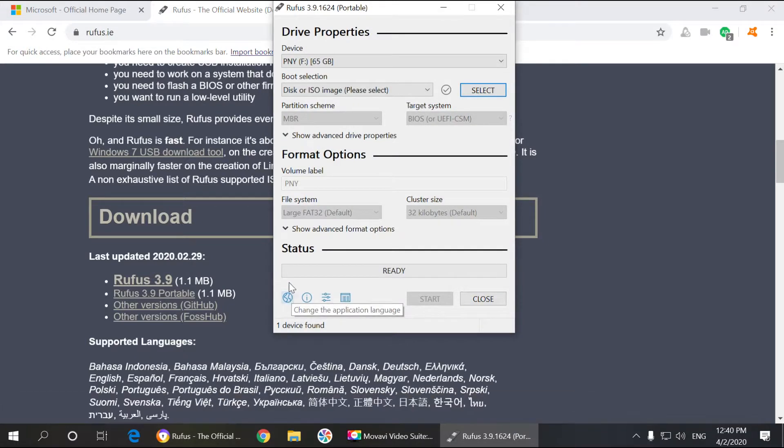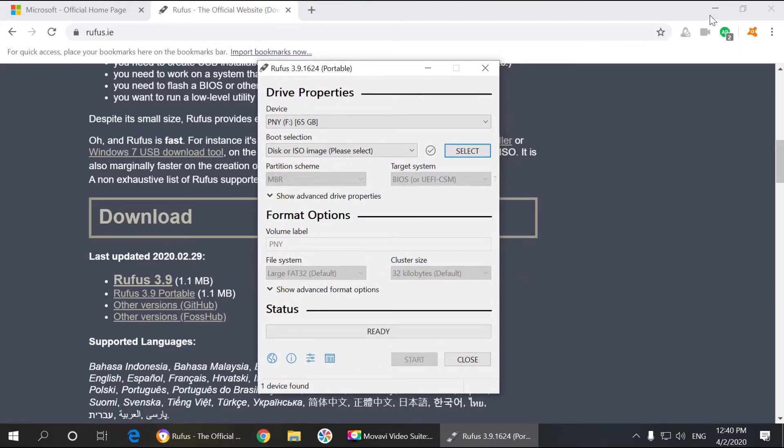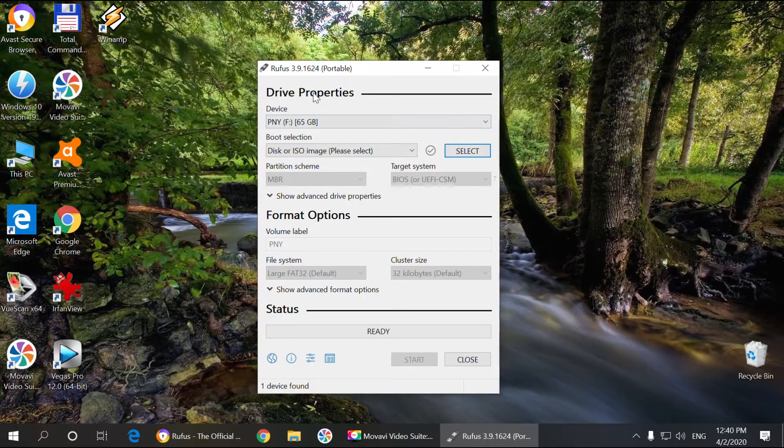Once we've got it opened up, you have this little menu here. It automatically chooses your USB drive where you want to get your Windows burned to. You can also choose different ones if you have a few USB drives. Just remember, when you burn Windows onto your USB drive it's going to delete all the files, so make sure you don't have any important files on your USB drive. From there you choose the USB drive, then in the boot section you can choose disk or ISO image — this is the one we downloaded.